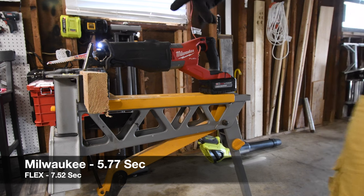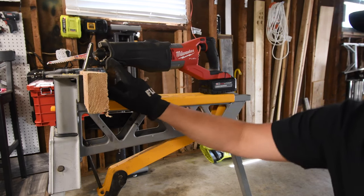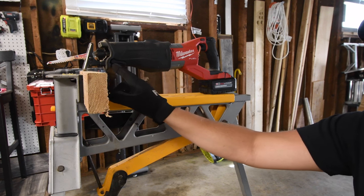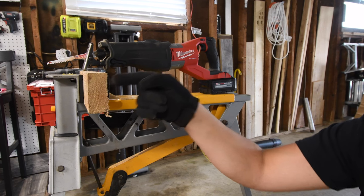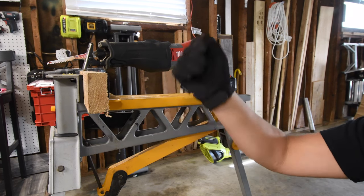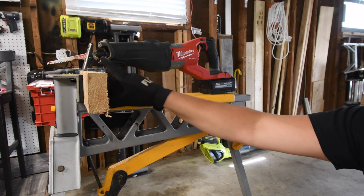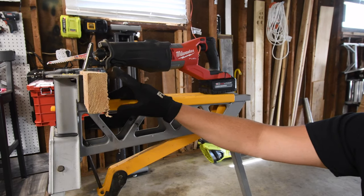The Milwaukee reciprocating saw actually seemed to perform a little smoother than the Flex did. When it comes to having a string on here with a weight, I'm not a fan of that — because if you hold the tool with both hands you can feel if the blade is stroking back and forth and not moving, then you can make a slight adjustment for it to bite back into the wood. I need to feel what the tool does for an accurate reading.